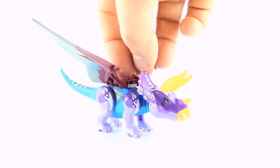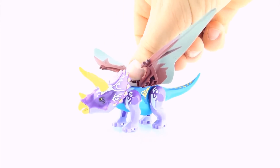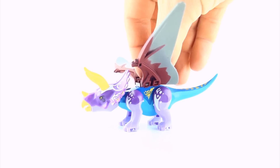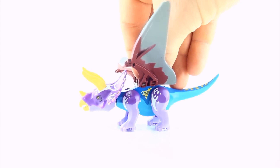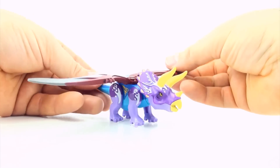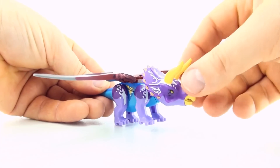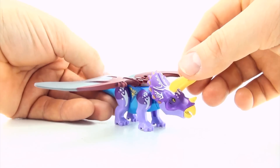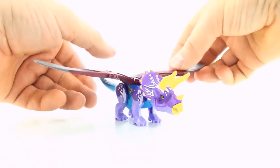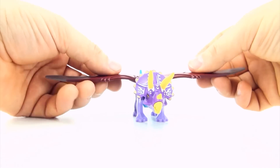So what are we going to call this mutant dinosaur? It is part Triceratops, part Tyrannosaurus and part Pteranodon. What about a Tyrannoteraseratops? That is a cool name. This particular mutant dinosaur may have a bit of an issue though, because it has all the foraging instincts of a herbivore and the stomach of a carnivore. What do you guys think of the Tyrannoteraseratops?